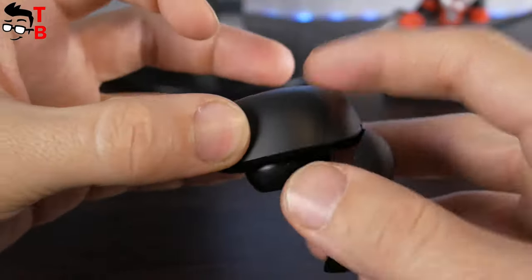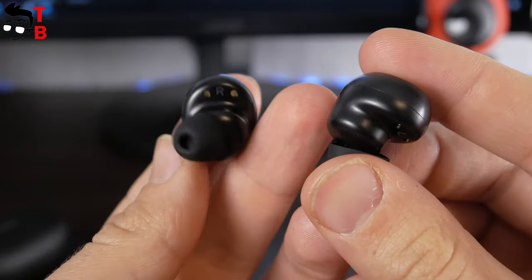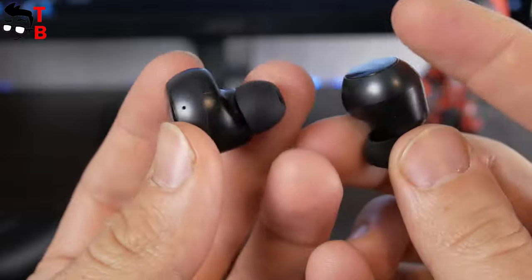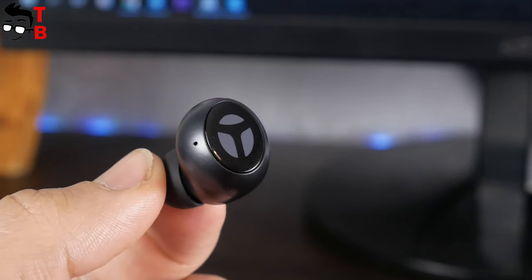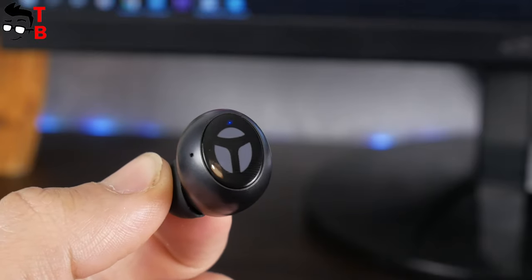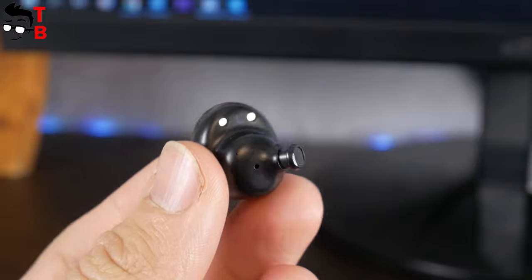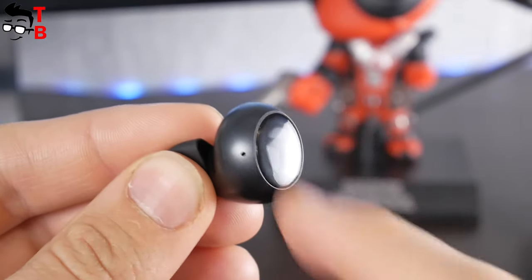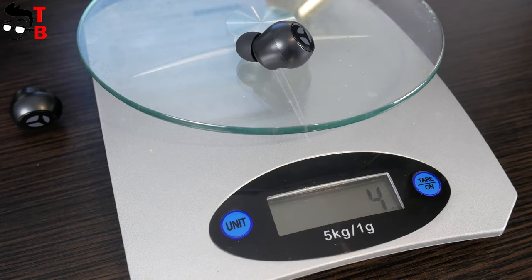As you can see, they don't fall out of the case. The earbuds have an interesting design – it is ergonomic, and I should say they are very comfortable. On the outside, there is a touch-sensitive panel, microphone hole, and LED. Eartips and charging contacts are on the inside. By the way, the touch panel is very big, so you will never miss it. The weight of one earbud is 4 grams, and the dimensions are 21 x 19 x 25 mm.